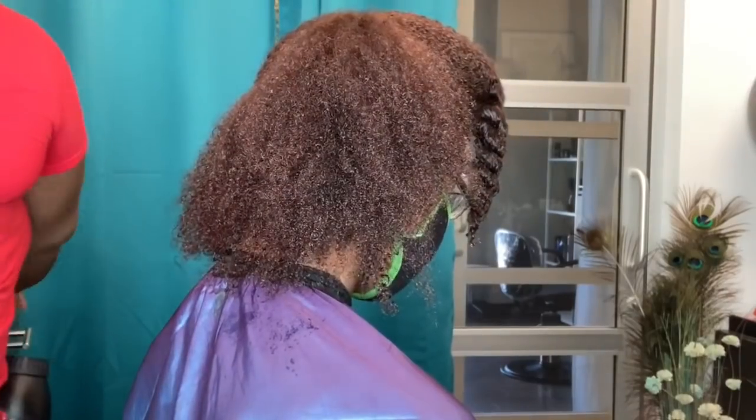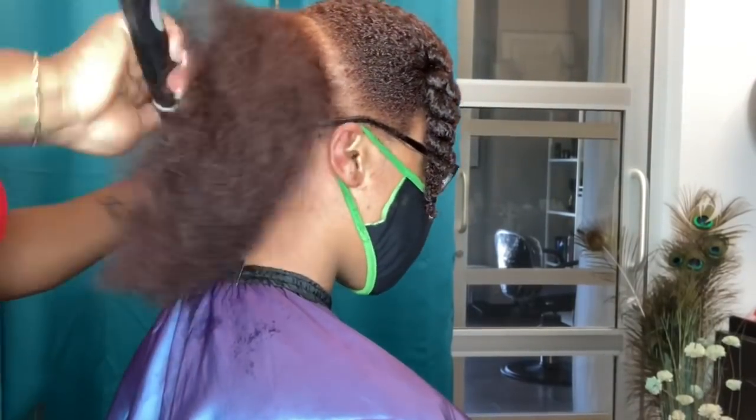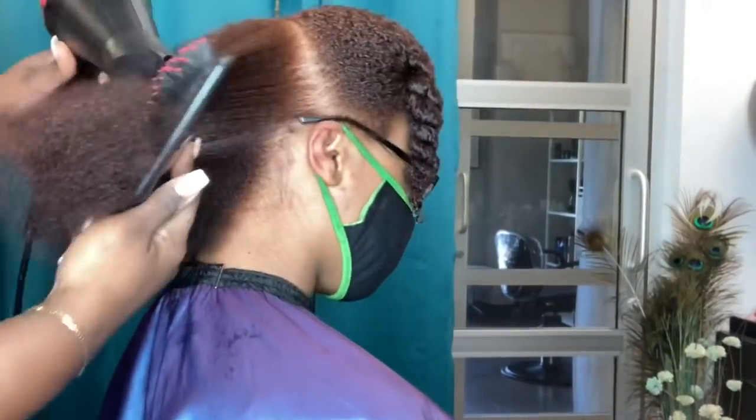Now you guys can see the finished color. I did a fast-paced video on purpose, but you get to see the finished product — she has an auburn, which is exactly what we were going for. I also wanted you guys to take note that her curl pattern is still intact.